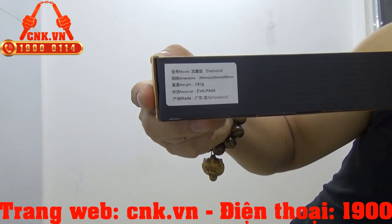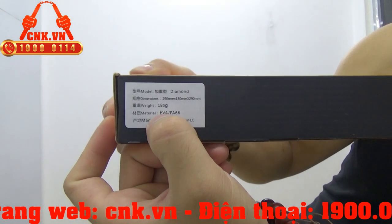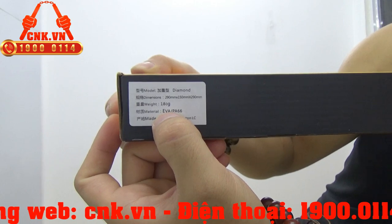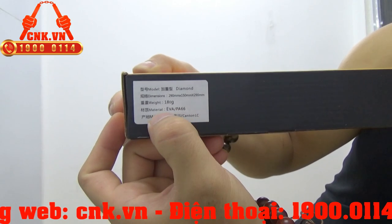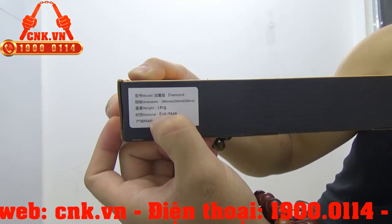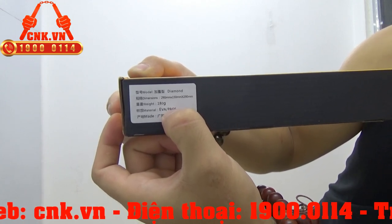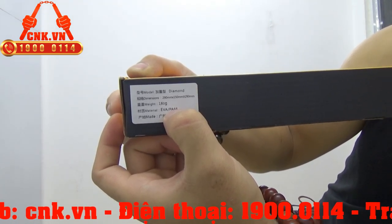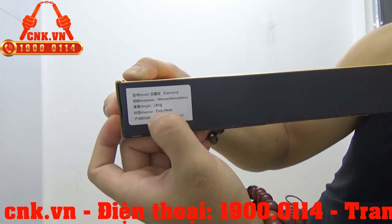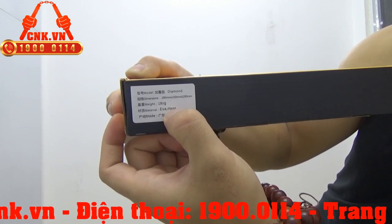Về chất liệu, có 2 chất liệu tạo nên cái côn này. Đó là chất liệu EVA — một loại mút xốp cao cấp. Tiếp theo là chất liệu PA66, tức là nhựa nylon 66. Chất liệu EVA tạo nên phần mút xốp phía ngoài của côn, còn nhựa nylon PA66 sẽ tạo ra phần lõi của thân côn.